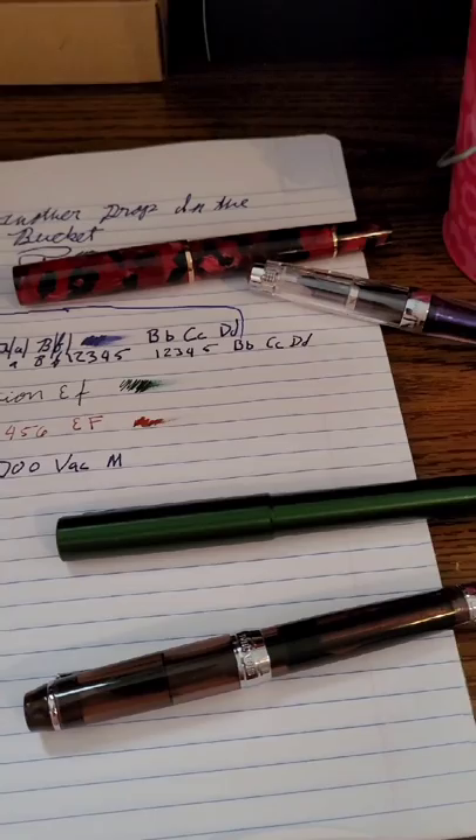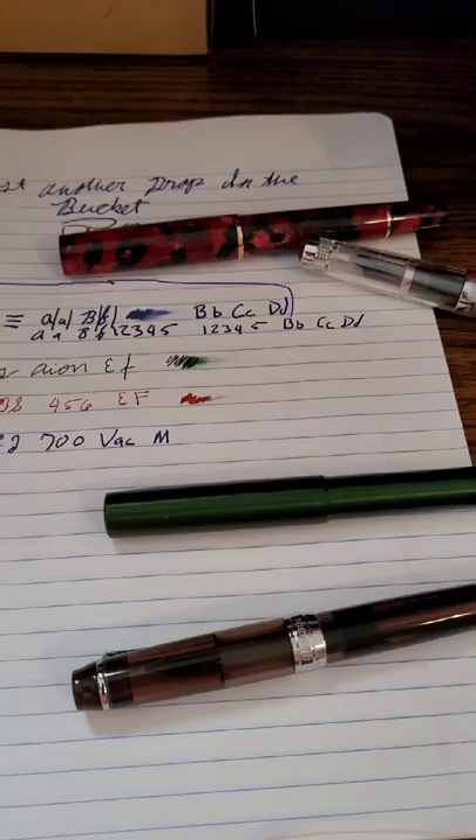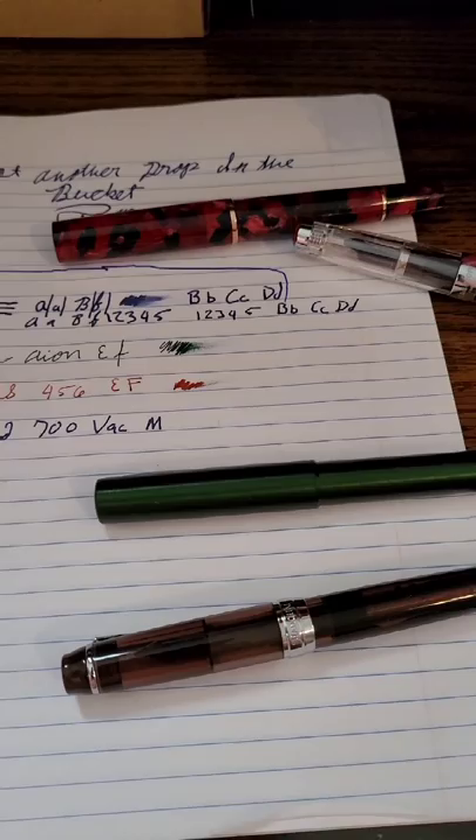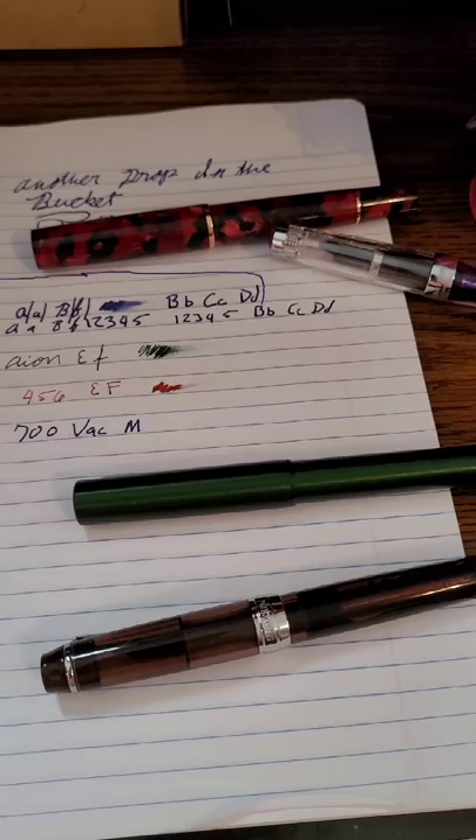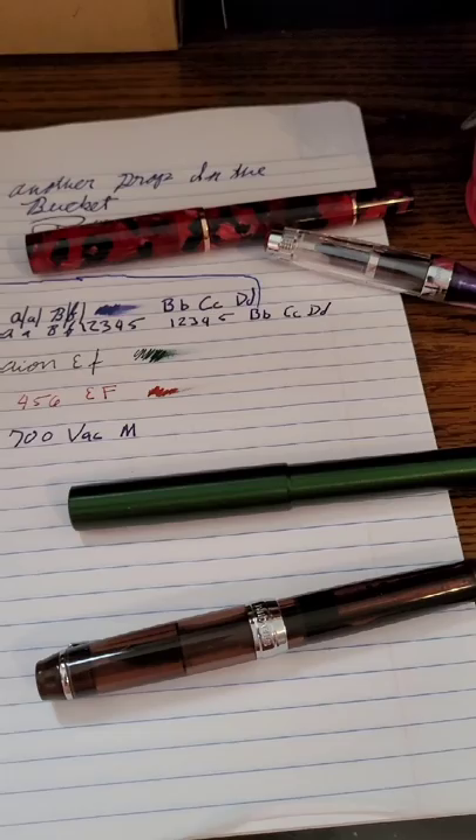I don't regret buying it broad. I don't use it as much, but in terms of having a signature on a piece of paper, it's going to be a very unique signature that very few people will imitate if you have a broad nib pen. People are going to remember — he signed with that giant pen. It produced a giant signature, very thick, very juicy, very hard to imitate.